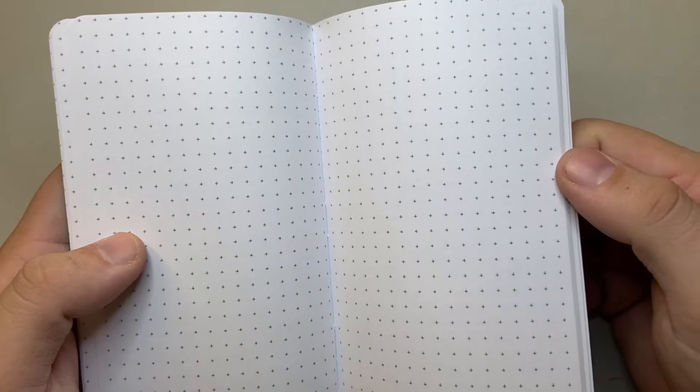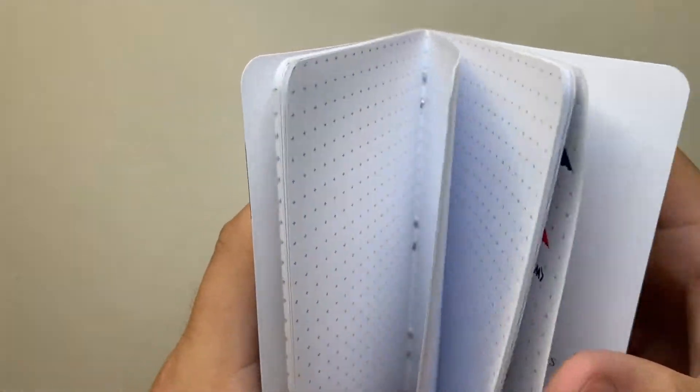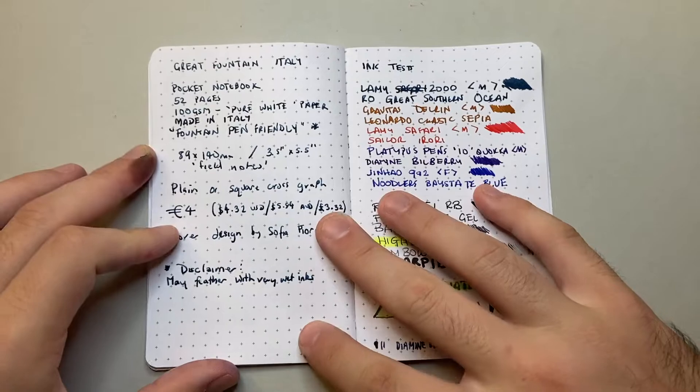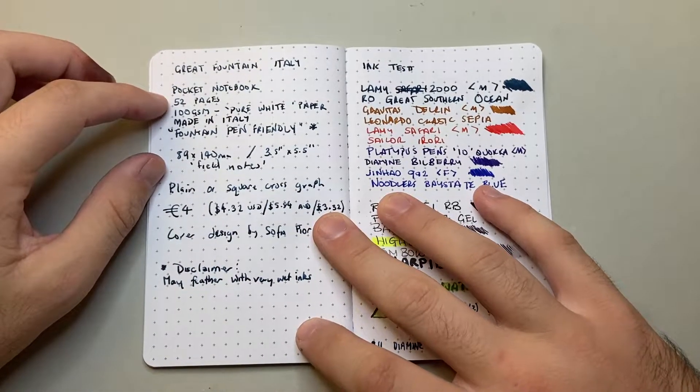The square dot graph is kind of like a dot grid but done with little crosses, so it's bridging the gap between the dot grid and the square grid. I've done some writing tests so let's see what it's all about.